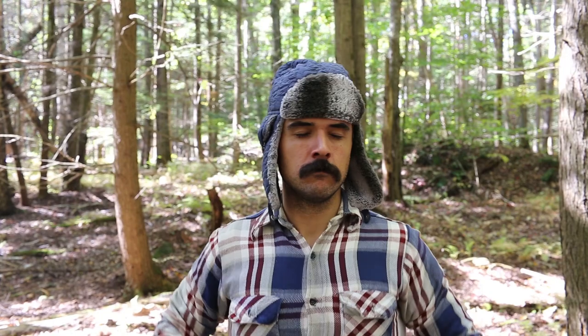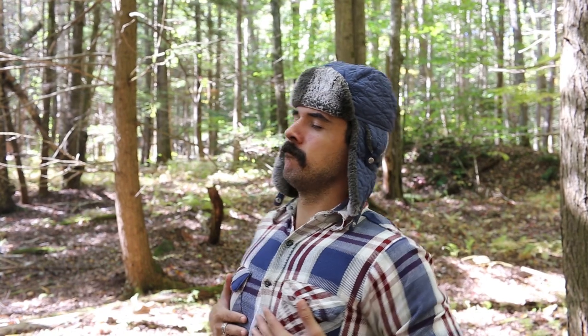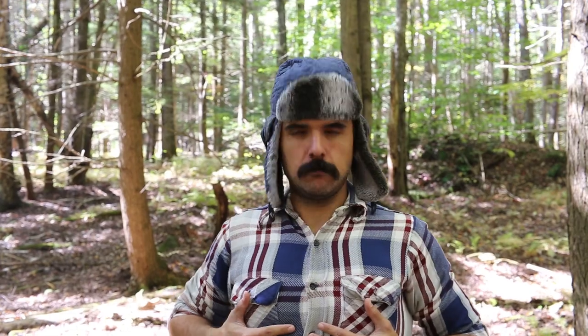Deep breathing. Begin your woodsman workout with some deep breathing exercises to clear the mind and oxygenate your blood for the vigorous activity you're about to take part in. Take 20 deep breaths. Focus on the sound of your breath and the bubbling brook beside you.